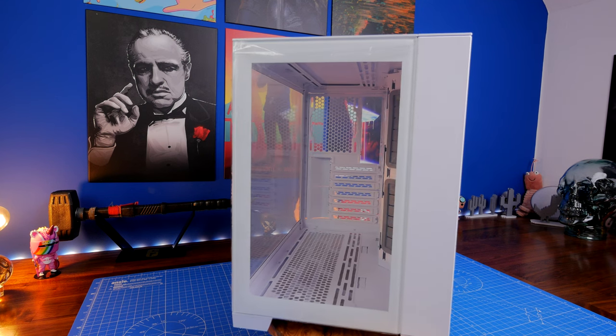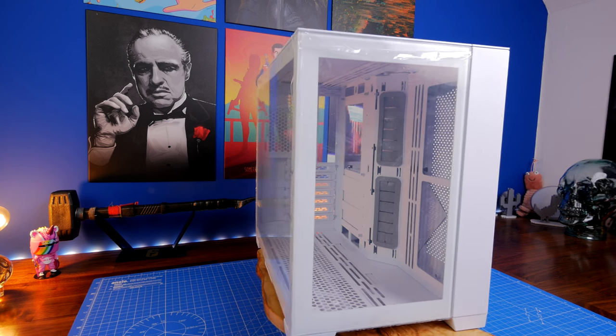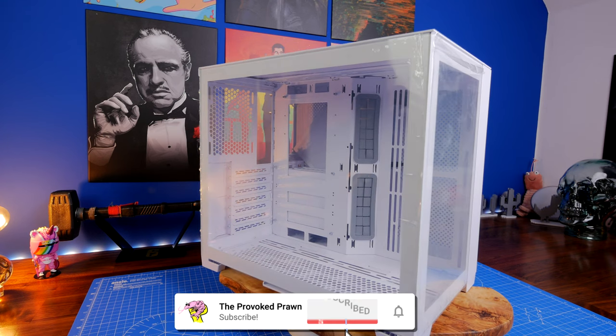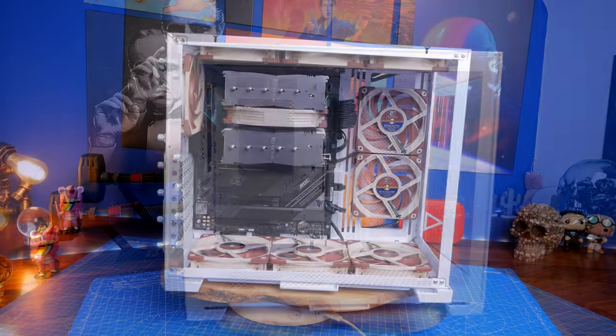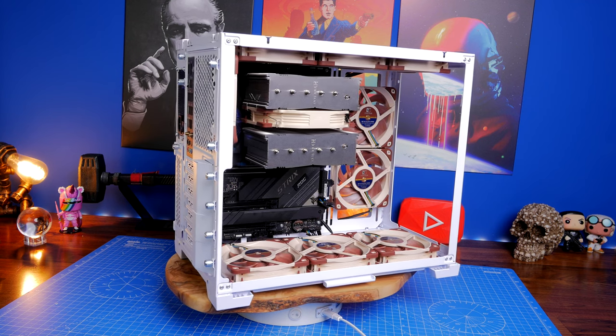Hello, this is the Provoked Prawn and this is the Lian Li O11 Dynamic Mini Snow Edition. This is an unboxing and installation video where I'm going to be showing you how to install in this case and what I did to create the final product, which you can see here with Noctua fans and an air cooler and a number of other things.